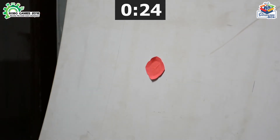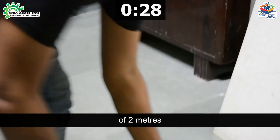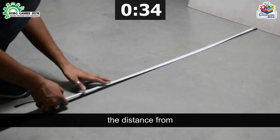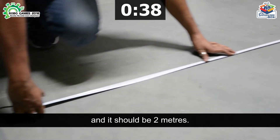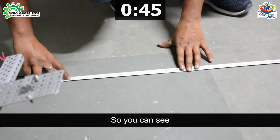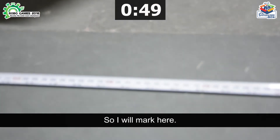First of all, we have to measure a distance of 2 meters with the help of a measuring tape, or you can use a scheme to measure the distance from the target to the robot — it should be 2 meters. As you can see, it's 200 centimeters now, so I will mark here.